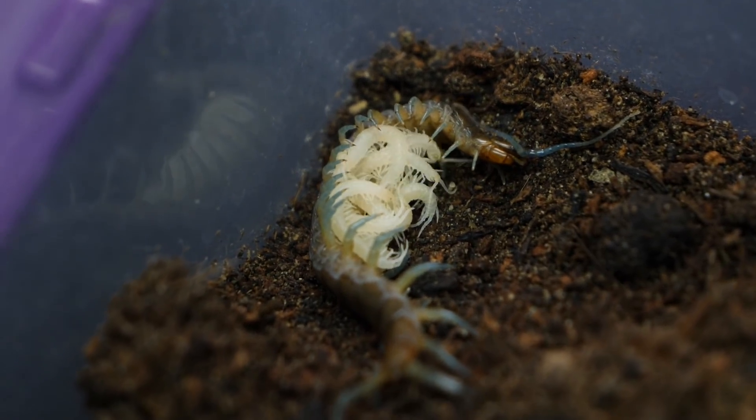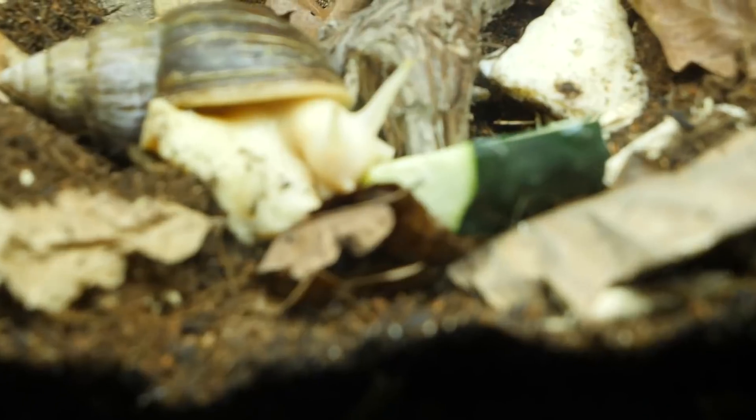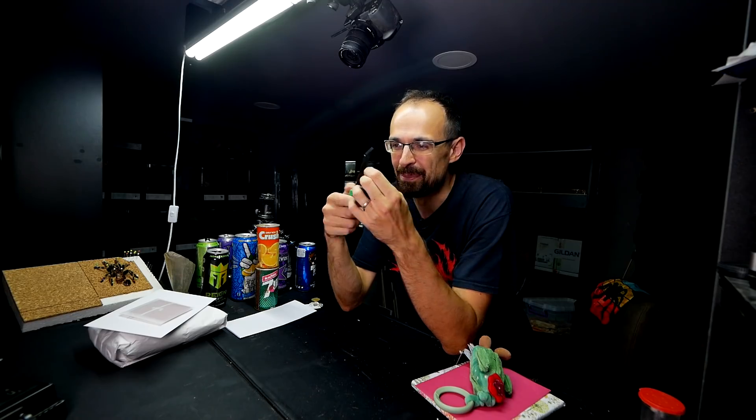They actually look like a proper centipede, and already the enclosure is looking pretty neat. This snail is already munching on this cucumber. Because we decided how we will name our daughter, our baby — her name will be revealed today. Today is one of those days where we have a lot of ground to cover, so let's just go.